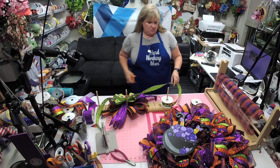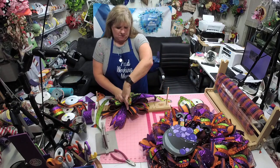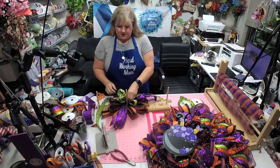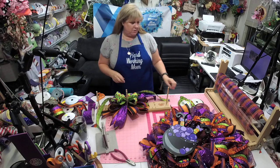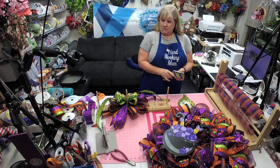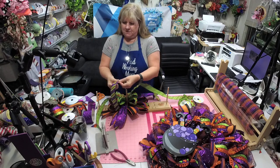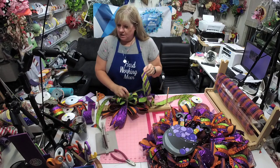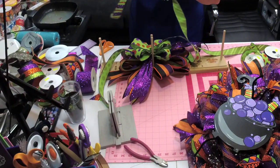We made three loops — there we go. Trim this off. It also helps a little bit if you keep these fluffed up so you can see what you're doing and what you're getting. I love love this one — look at that!